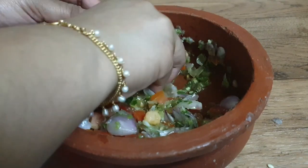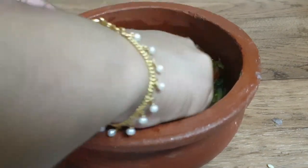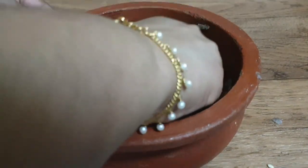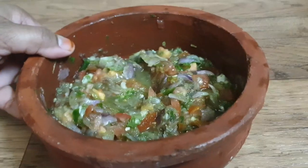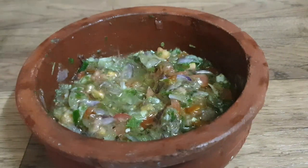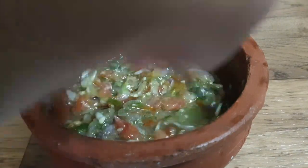I will use the knife to make it easy. I have to add the oil. If you want to add the oil, it will be nice to taste. Mix it well.